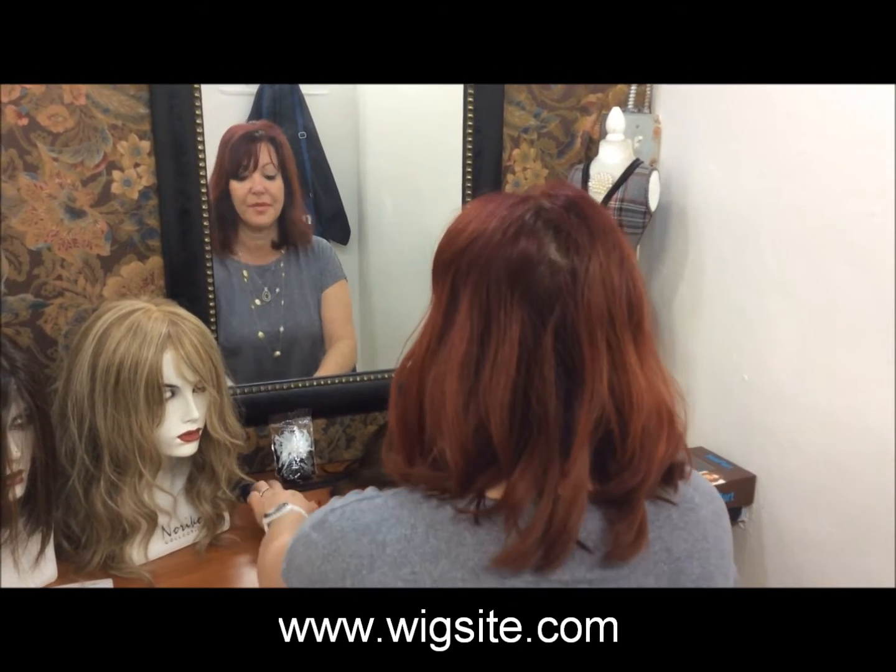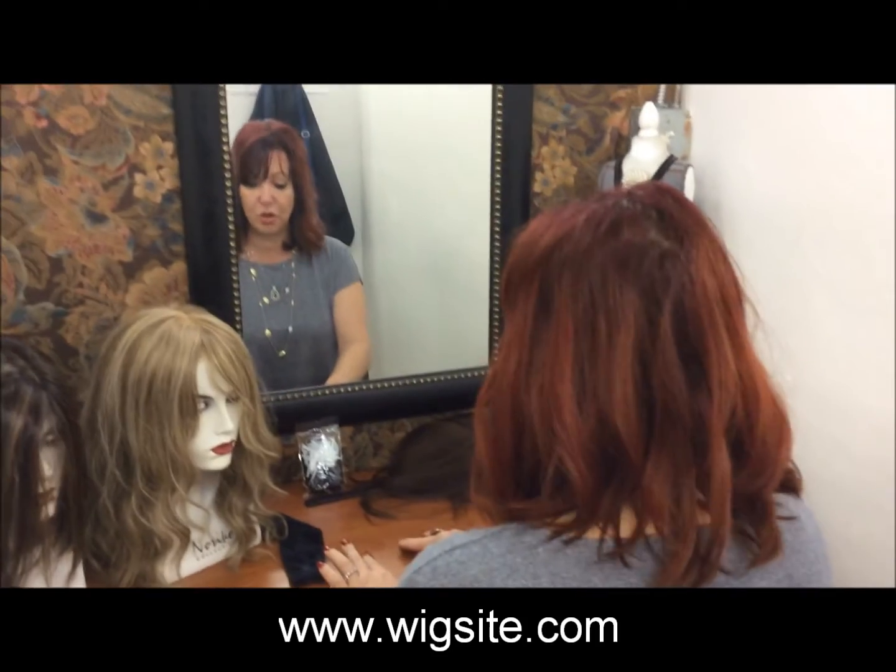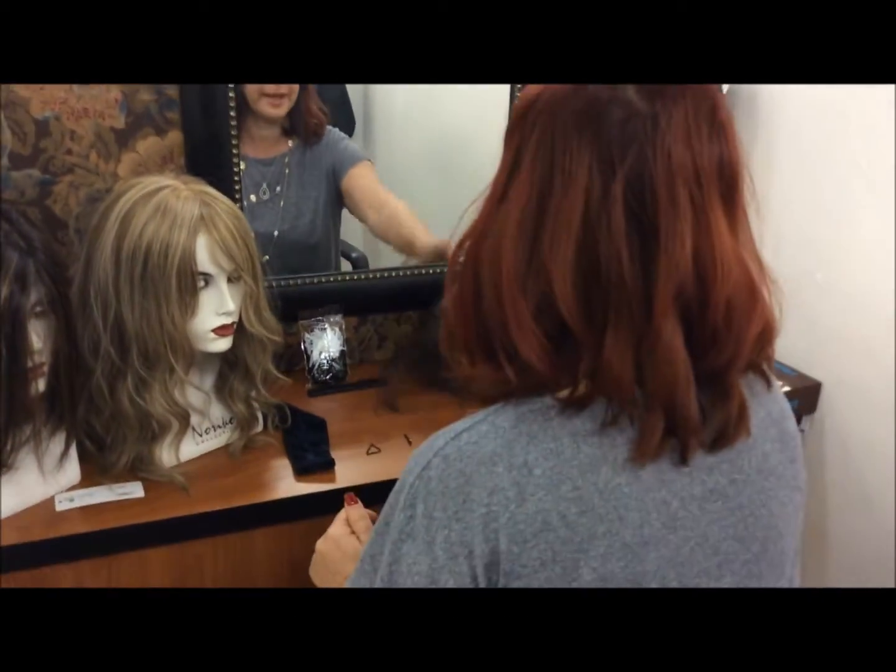The first thing you want to do is have your velvet band ready, two ponytail holders, and a wig cap.